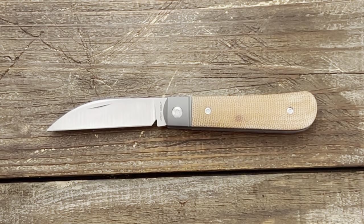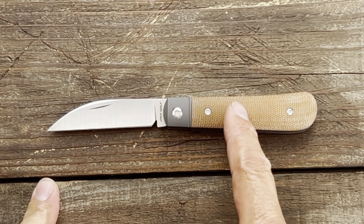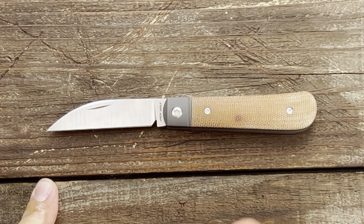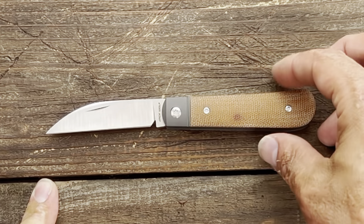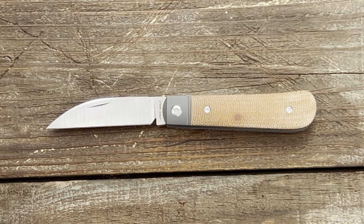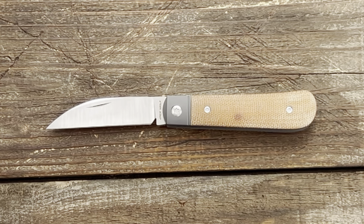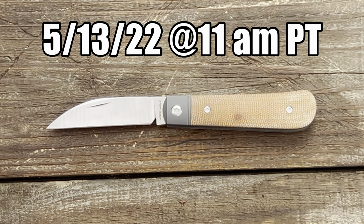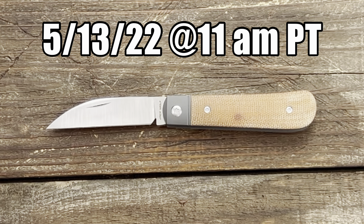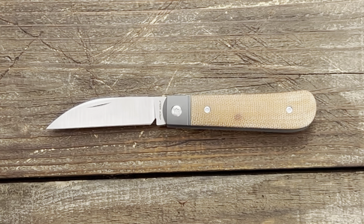The one I have for you today is the Laid Back Jack, and this particular variation is the natural micarta. You can also get it in green canvas micarta, black canvas micarta, or green jungle wear fat carbon scales. These come in at $275 for the micarta versions and $300 for the carbon fiber. The drop will be this Friday the 13th, 2022, at 11 a.m. Pacific time. If you're interested, definitely don't hesitate because they will sell out.